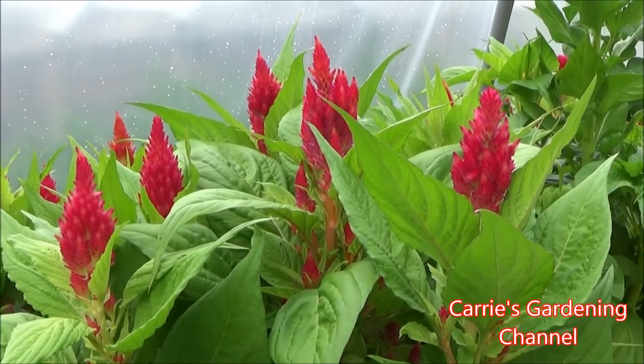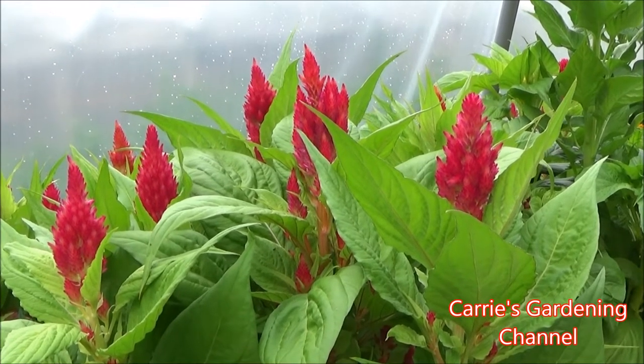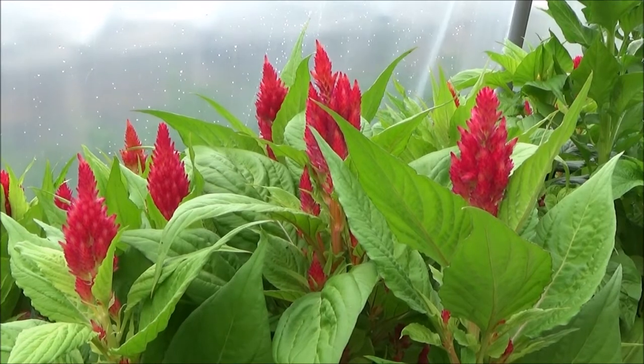Celosia loves full sun. If you have a really hot spot that you want to put something in, I highly recommend putting Celosia there.